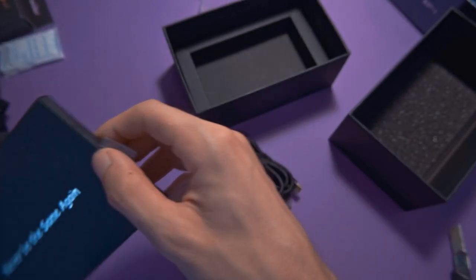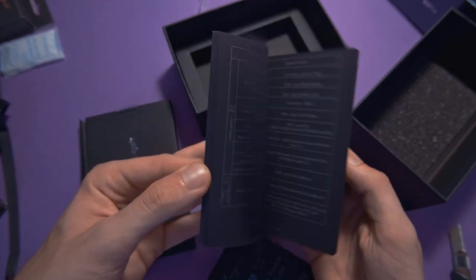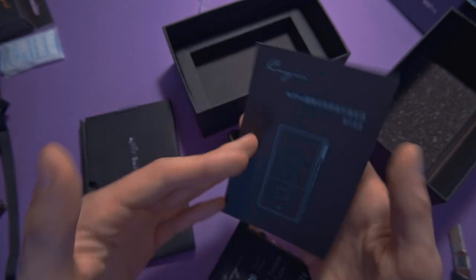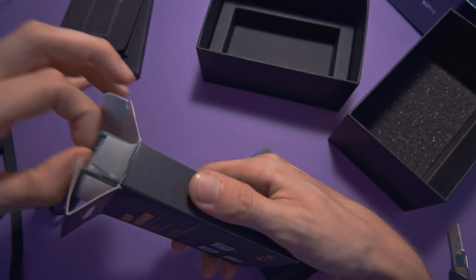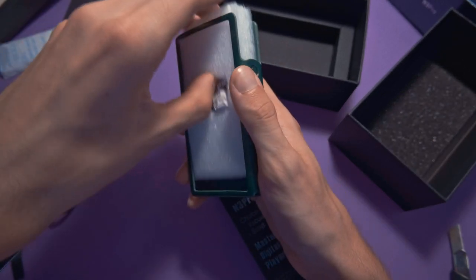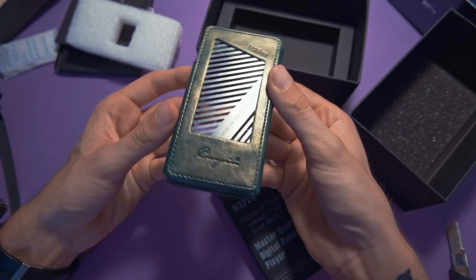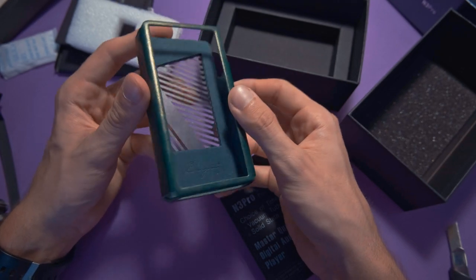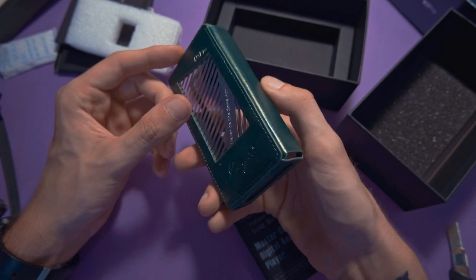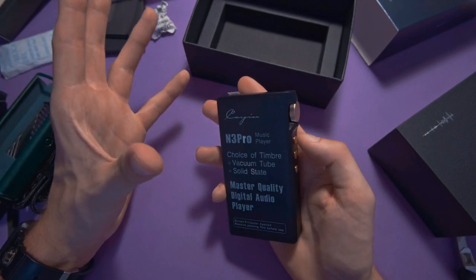There's also a manual which is in Chinese and English, so that's fine. The case comes in green and that's the only color available. It's really thick — it has some metal at the back and it's a beautiful green that shines with a little gold, though that's hard to see on camera. That's pretty much everything in the box, so let's talk about what makes this device so special.